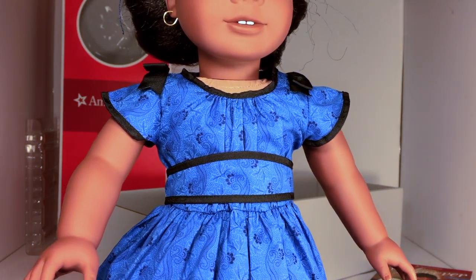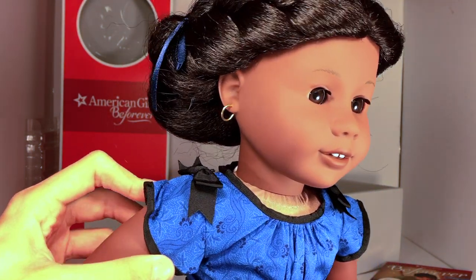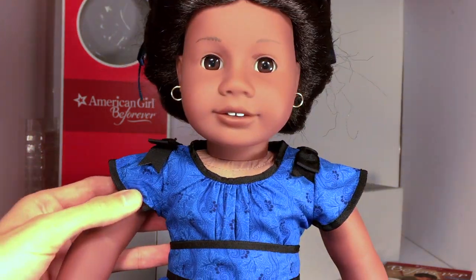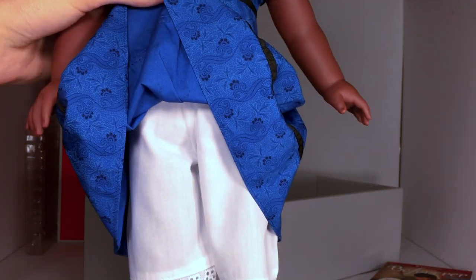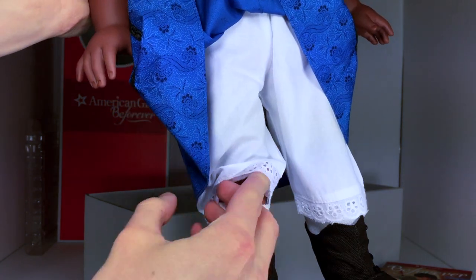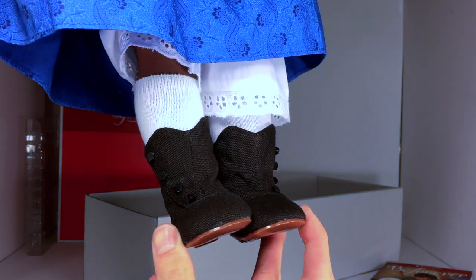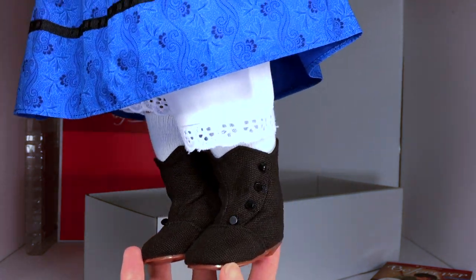She has her new blue meet dress that came with the 2014 Be Forever relaunch. It's blue with a floral design with black trim and black bows on both of her shoulders. Underneath she has her white bloomers that go past her knees and she has white knee-high socks.